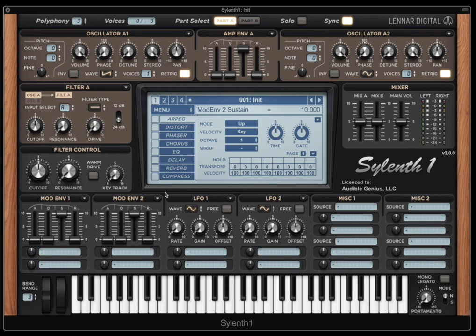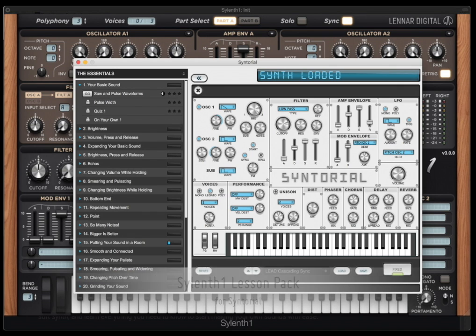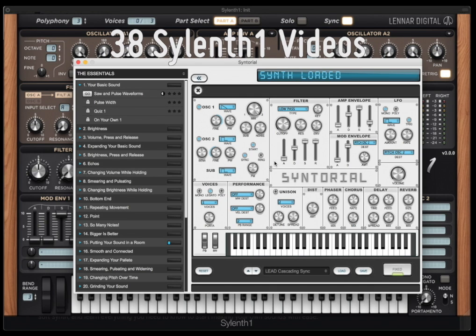This video is actually an excerpt from the Sylenth One lesson pack for Syntorial. Syntorial is a synthesizer training app that teaches you how to program synth patches by ear. It does this using video demonstrations and interactive challenges in which you program patches on a built-in soft synth. The Sylenth One lesson pack adds 38 videos that show you how to take everything you've learned in Syntorial and apply it to Sylenth One.